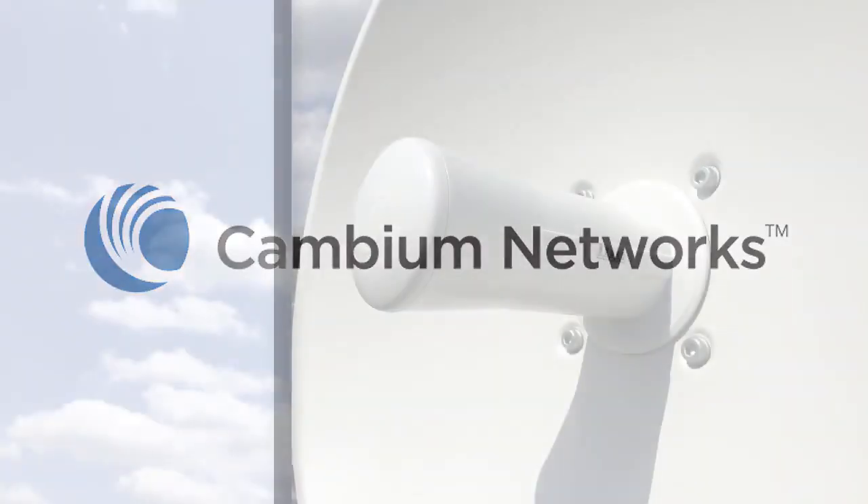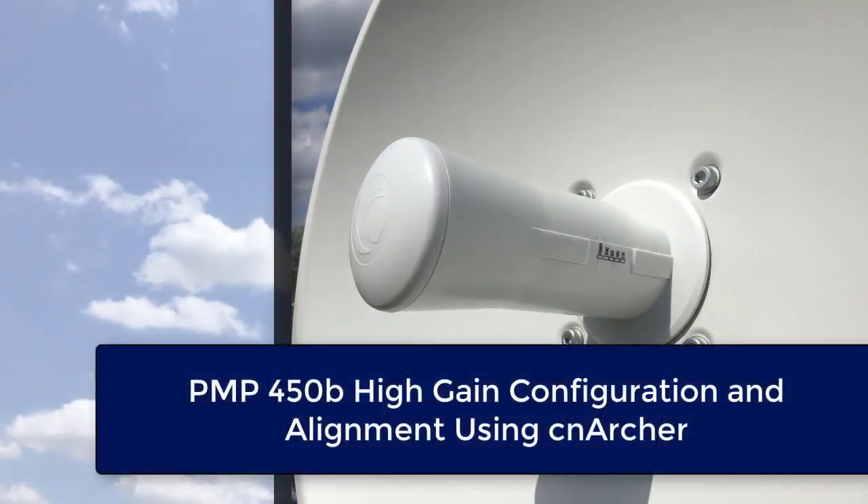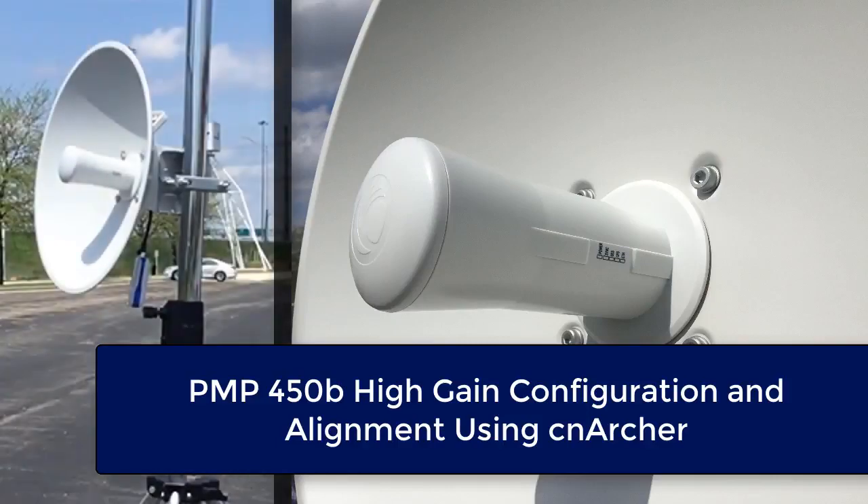The goal of this video is to demonstrate how to align the PMP450 high gain radio. This video begins with the 450B radio already assembled and mounted to the pole at the installation site. For the complete assembly and installation process, please see our video titled PMP450B Installation.